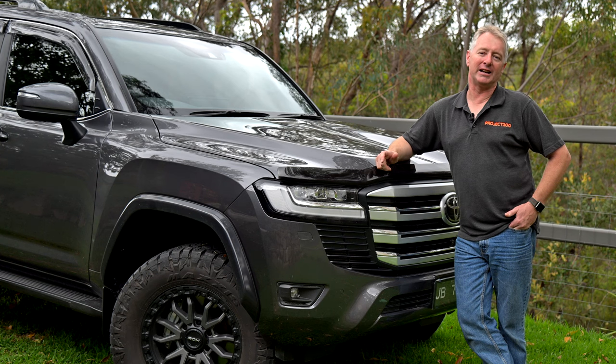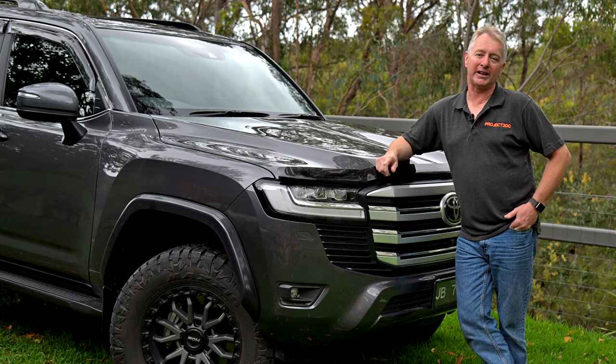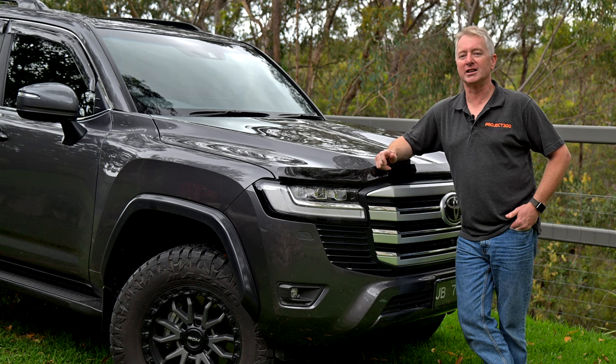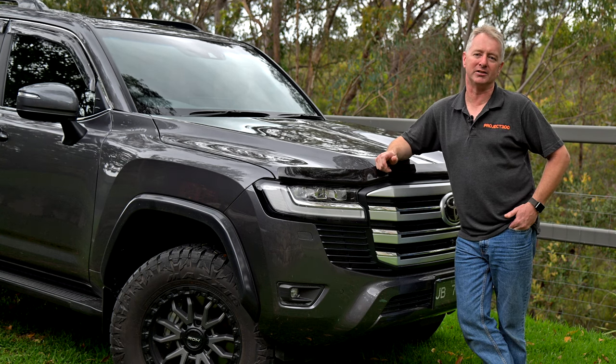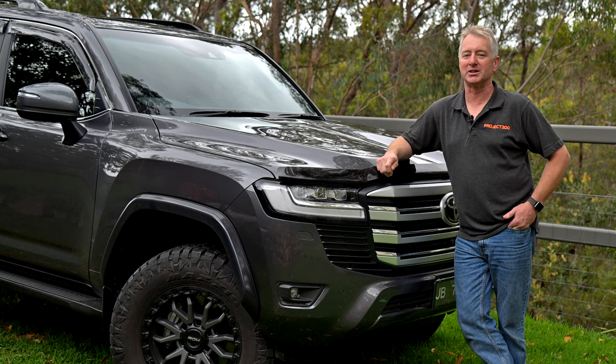You may wonder why I've decided against a full hooped bull bar this time around. Well, after reflecting on my 30 years in four wheel drives running full bull bars, I realised that in all that time I've never hit anything which required the upper protection from the bar. Probably because I've always avoided rural driving at dusk and dawn when the risk of animal strike is highest. Having a good set of lights helps too.